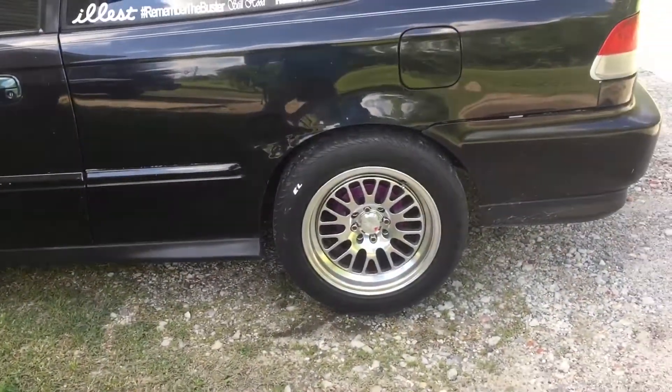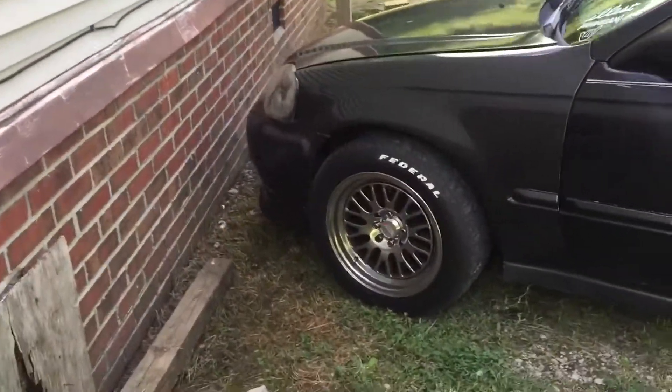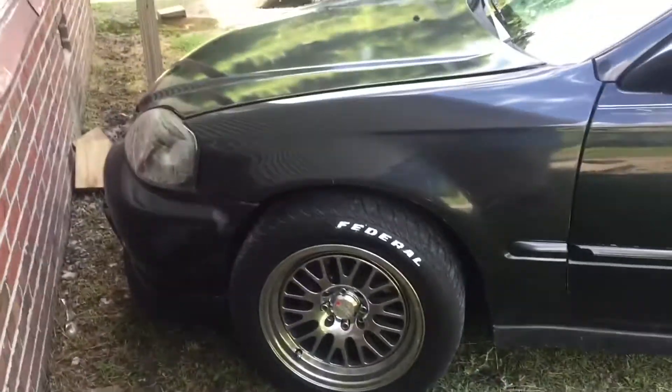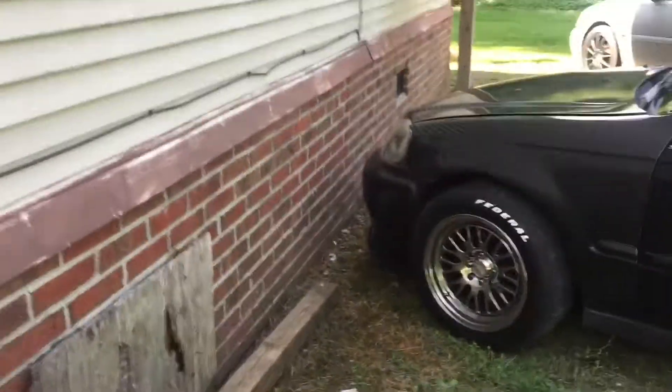I haven't done the back yet, but I'm gonna get started on it. That's basically what it looks like on Federal tires — nothing too special, nothing too fancy. It looks pretty cool to be honest with you from an angle. Looks really awesome.